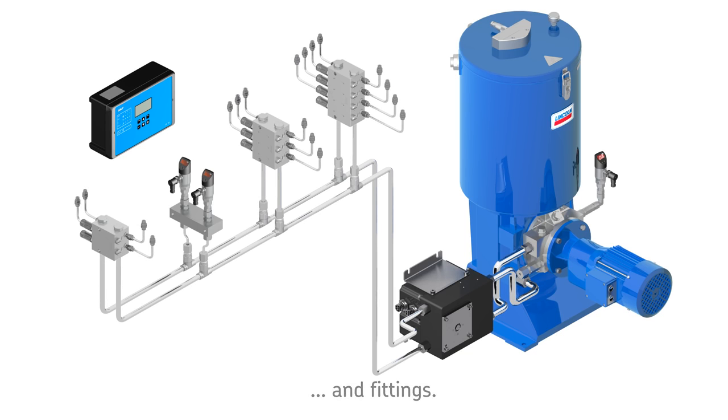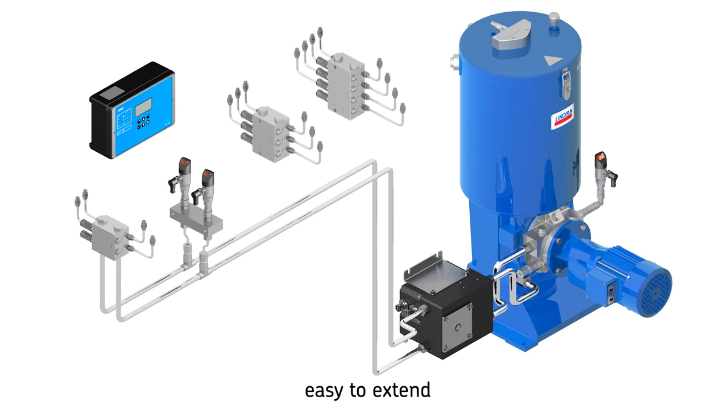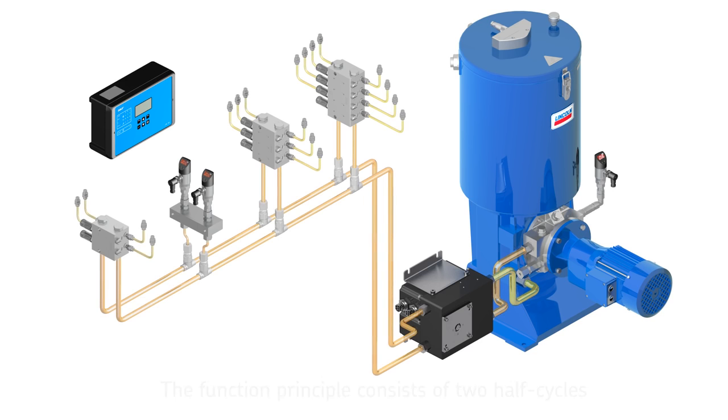And fittings. These flexible systems are simple to design and can be reduced easily by removing metering devices, or extended by installing additional metering devices. The function principle of the dual line system consists of two half cycles.